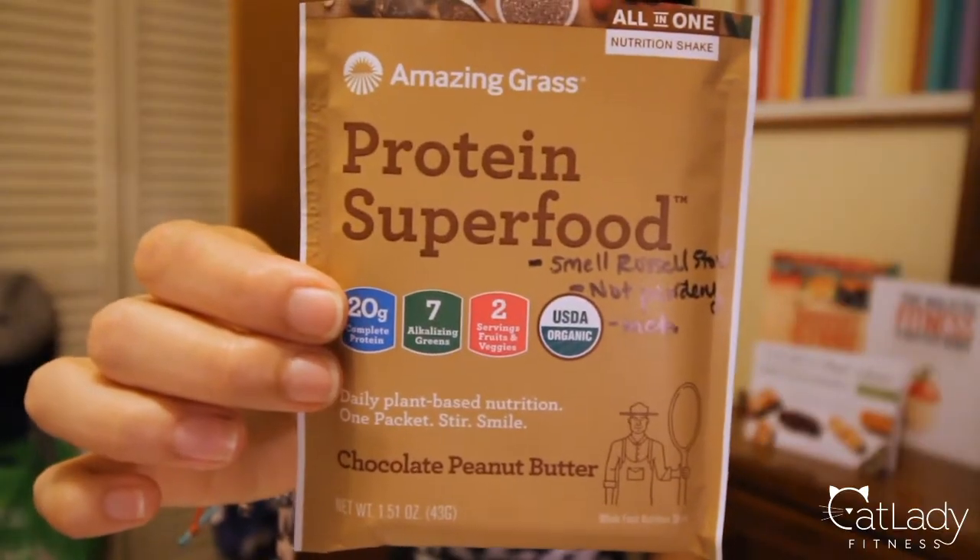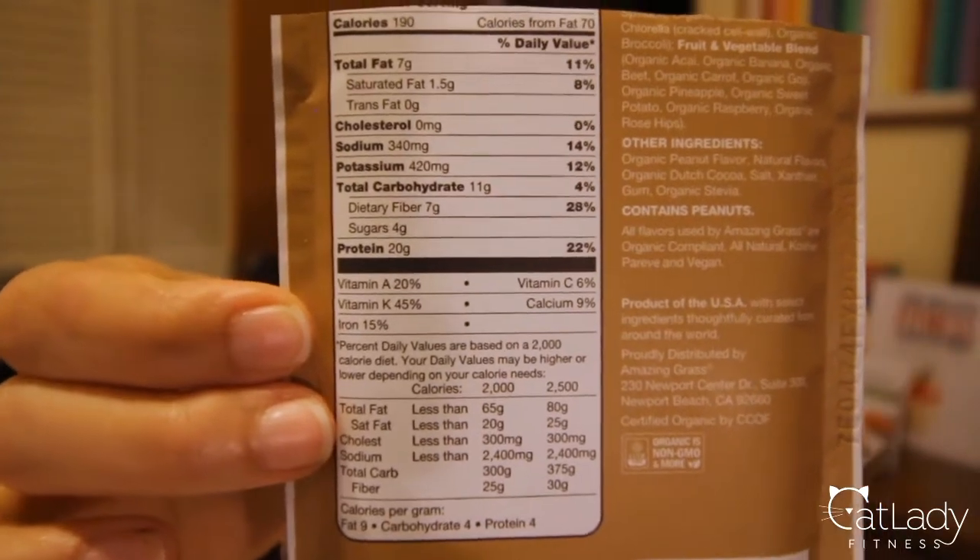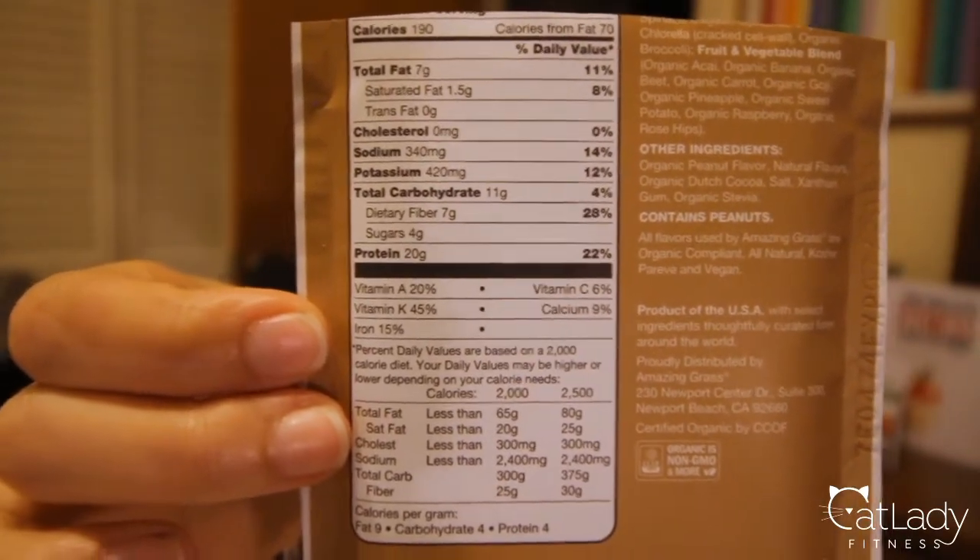This next one is a sample I got from Whole Foods, and it's the only really chocolate peanut butter one I got. I usually avoid peanut butter and peanut butter-flavored things. With protein powders, I tend to opt for vanilla because if I want a cocoa one, I can make it myself with cocoa powder. But this is the only flavor they had in this brand, which is Amazing Grass — it calls itself an all-in-one nutrition shake. This one is a little higher in fat than the others, but that's because it's peanut butter flavored, and peanuts mostly contain fat, so that's not surprising.